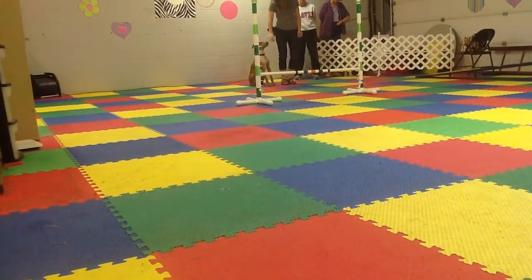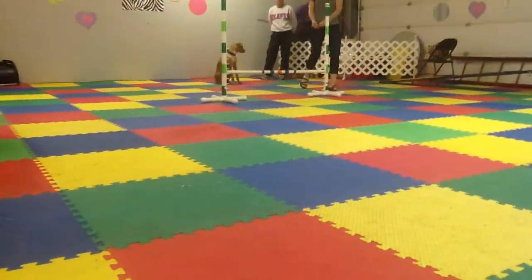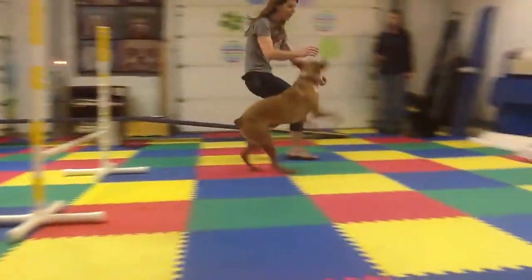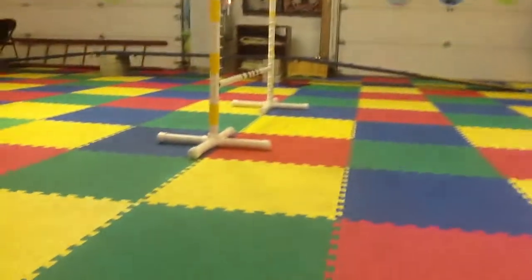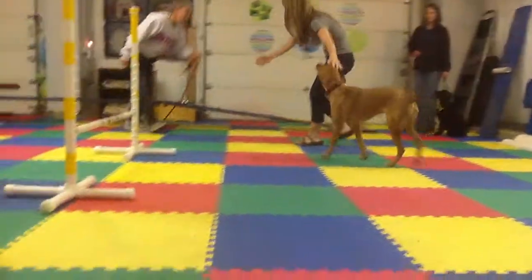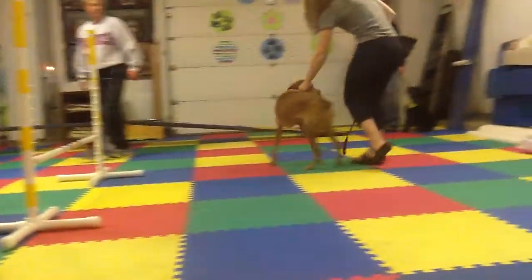Because you did left before, right? Yes. Correct. Sit. Over. Over. Good. Very nice. Good job. Very good. It's okay. Thank you. Good boy.